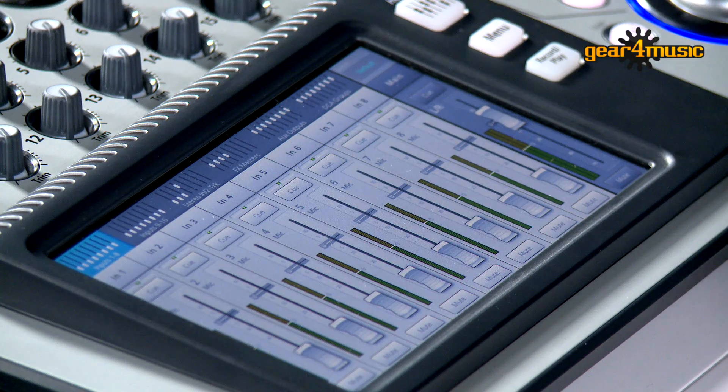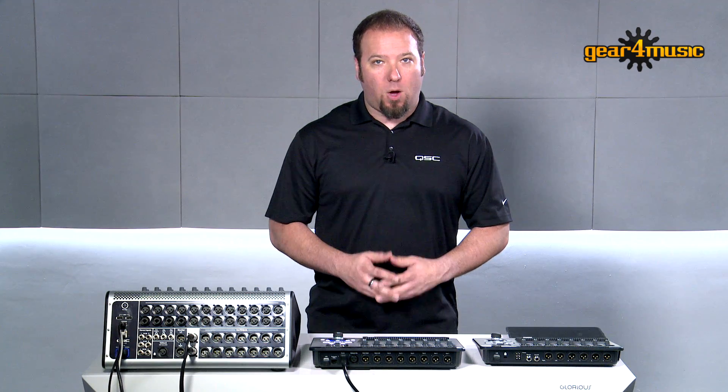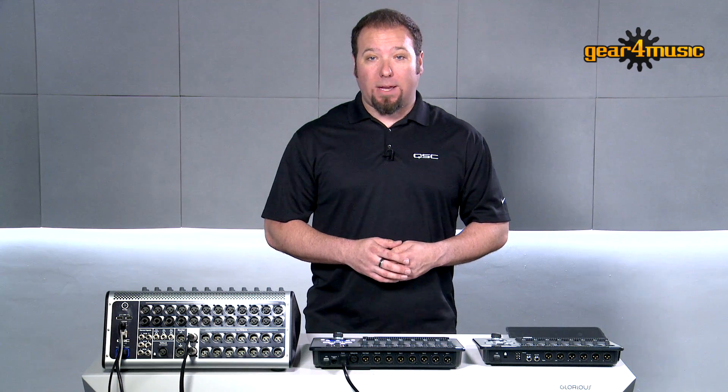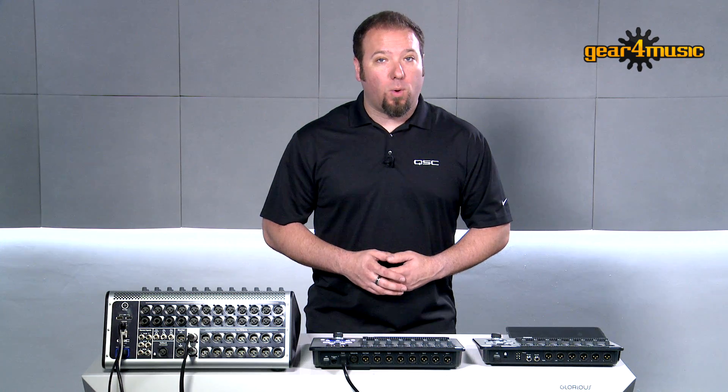The next thing we've employed is our wizard series. Our gain wizard helps the less experienced user set their input and output levels without needing to understand how gain staging works. And our effects wizard gives them the ability to assign effects quickly and easily without having to go through channel by channel assigning delays, reverbs, pitch shifters, and chorus without really knowing where to start.